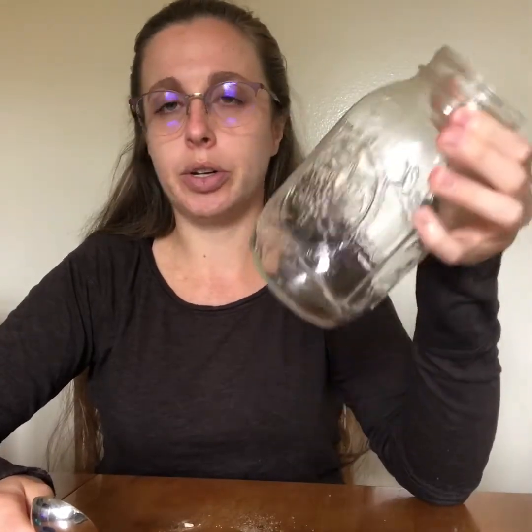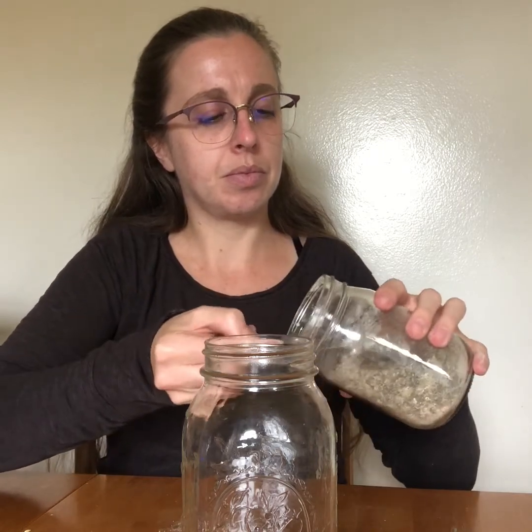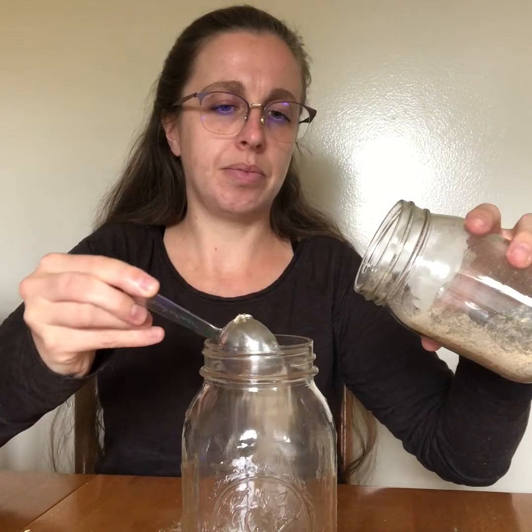What we're going to do is add about one to two tablespoons of your tea mix into your 32-ounce jar — you could also use a French press or something comparable. I'm going to do two heaping tablespoons here. Store your tea blend in an airtight container and keep it around for future use.